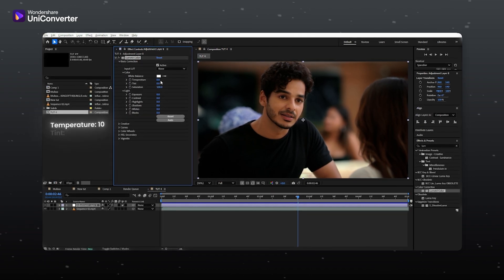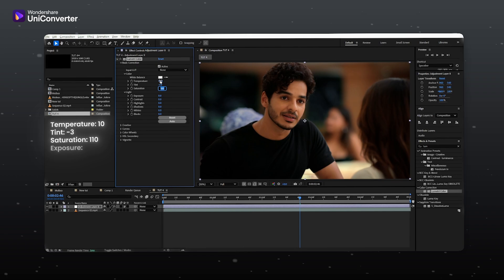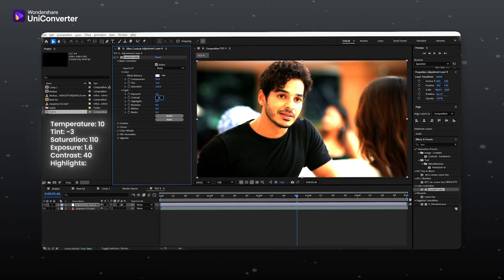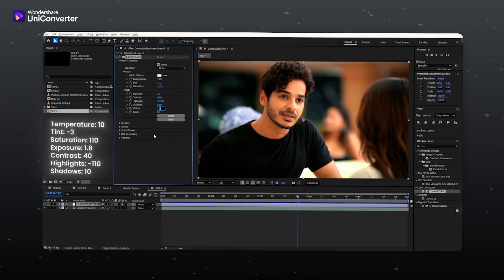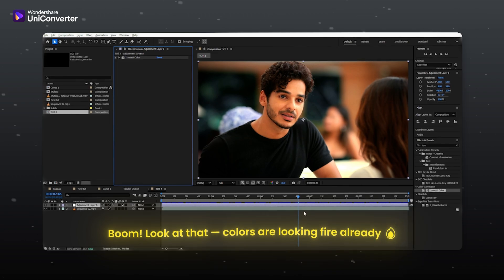Set temperature to 10, tint to minus 3, saturation to 110, exposure to 1.6, contrast to 40, highlights to minus 110, and shadows to 10. Look at that — colors are looking fire already.